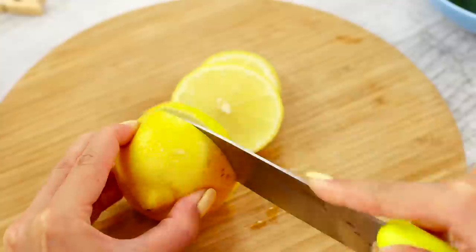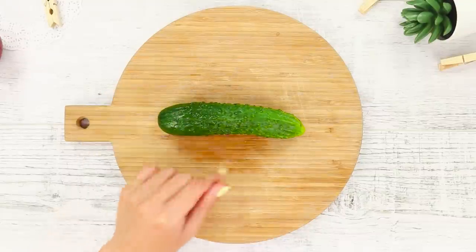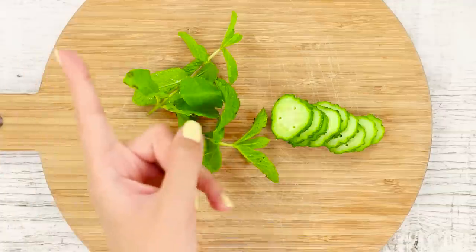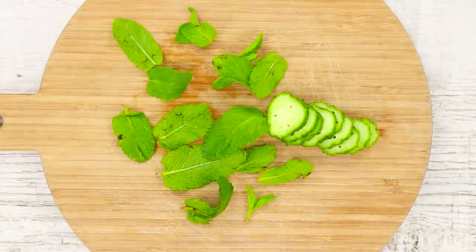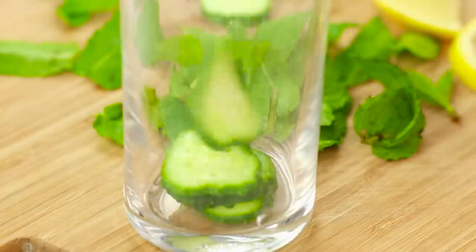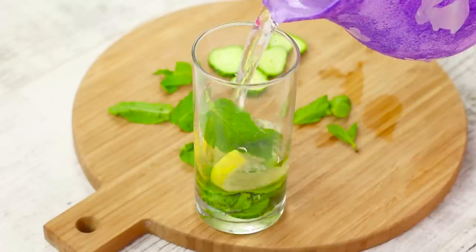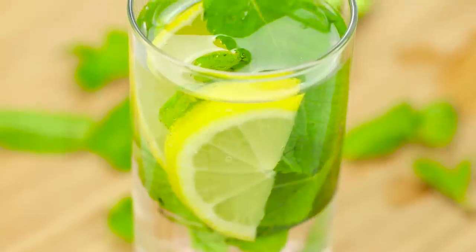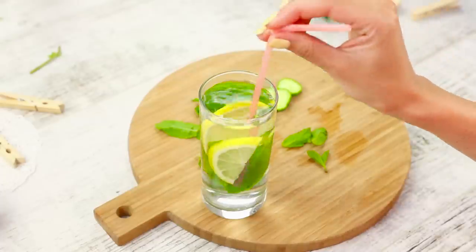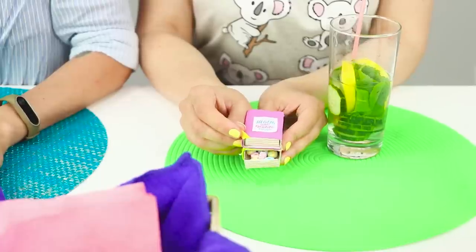Cut the lemon into slices, then cut them in half. Cut the cucumber into rings. Chop the mint. Put the ingredients in a glass and fill it with purified water. For convenience, it's better to have this morning drink through a straw! Stop drinking — leave a little in the glass! It's time to charge up with minerals and vitamins!